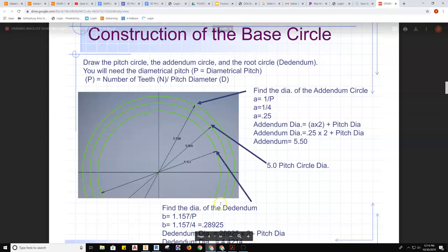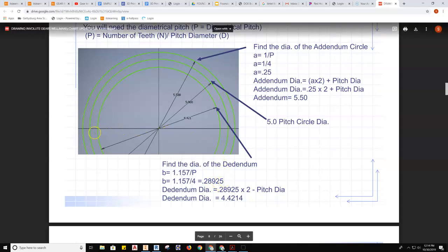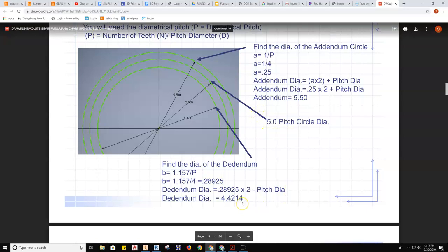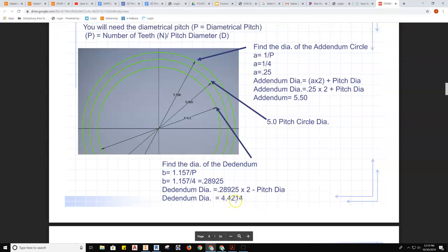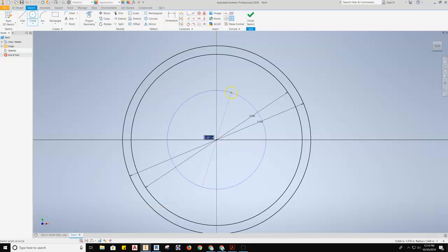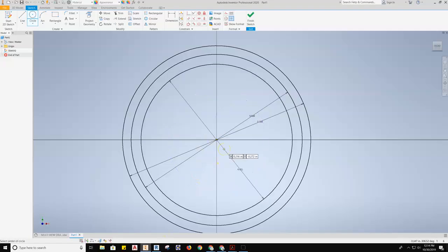When we go back to the directions, let's take a look at the dedendum. The formula is different — it's 1.157 divided by the diametrical pitch. The diametrical pitch is 4, so when you work out the math it comes out to 0.28925. Again, that occurs on both sides of the gear, so we multiply by 2, but this time we subtract it from the pitch diameter, giving us 4.4214. We grab the circle tool and draw that diameter circle at 4.4214.